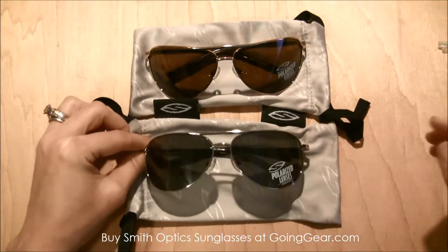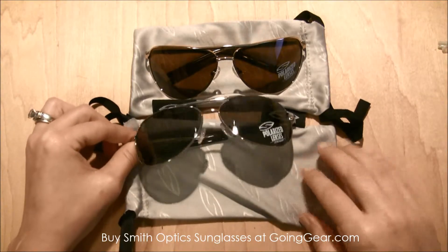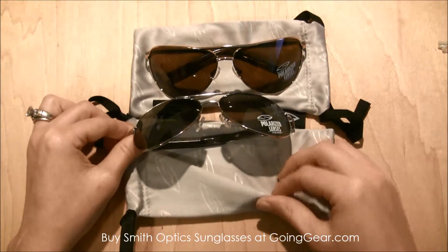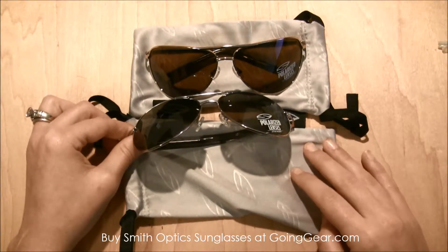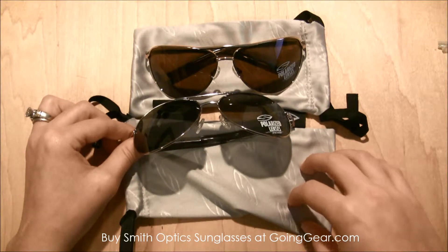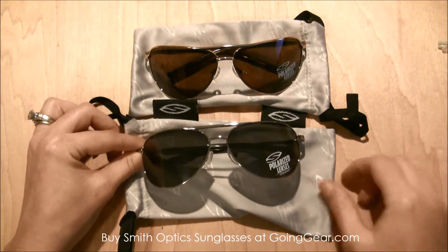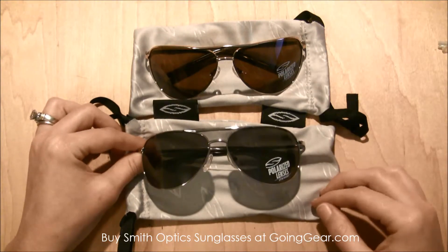They also come with this great carrying case here, which is a cloth material that you can also use to clean the lenses. That's really great because if you're like me, you end up having to carry around a separate cleaner which always gets lost in my purse, so it's pretty convenient to have right there with the glasses.